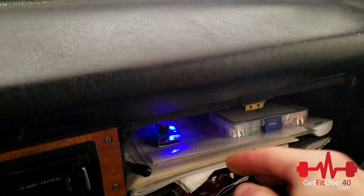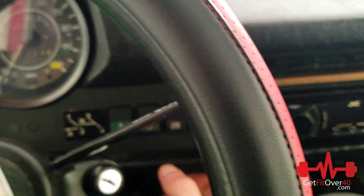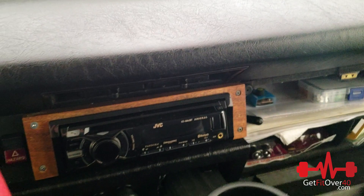You can turn it off either that way or with the switch, and we're done. When I'm all done, just put it back, close it up, and we're good to go.